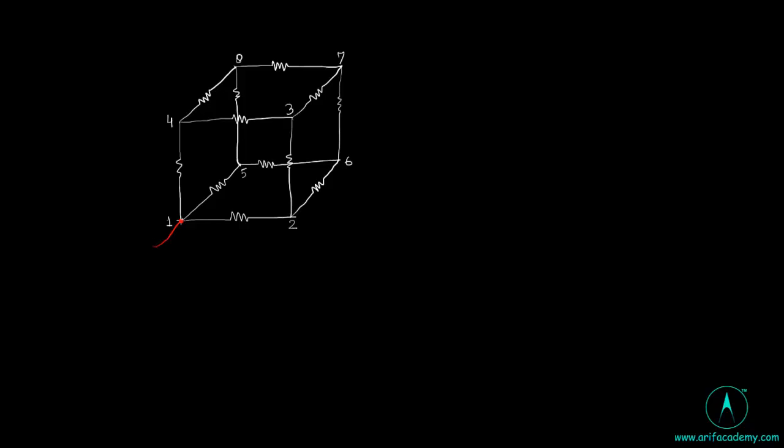Remembering the corners of the cube for easy recognition. We have to find the equivalent resistance of the cube across the body diagonal, i.e., between points 1 and 7. We need to find R17, the equivalent resistance between points 1 and 7. Let's connect 1 and 7 to the battery. Current i goes into point 1 and the same current i comes out from 7. This circuit is symmetrical across the diagonal, so current i at point 1 will be equally divided into 3 branches, giving i/3 in each branch.